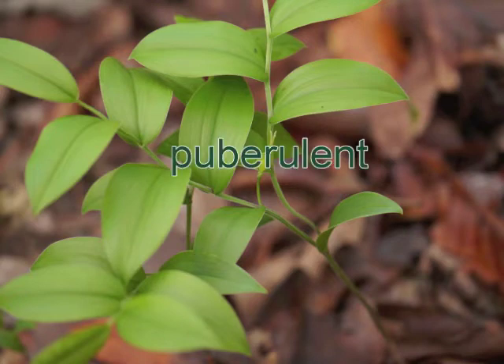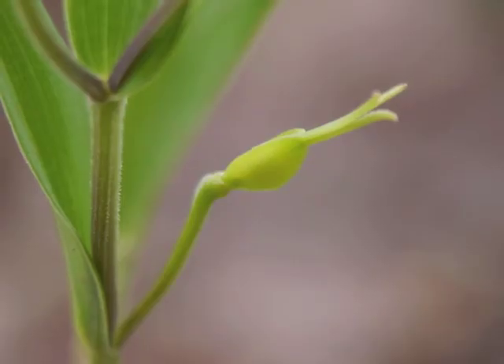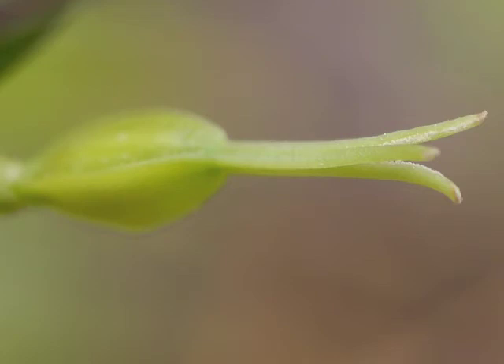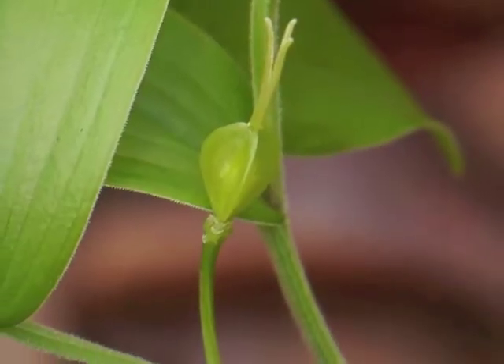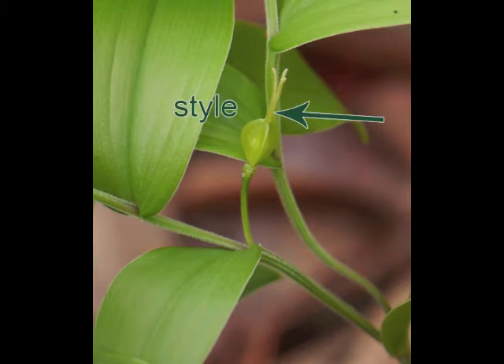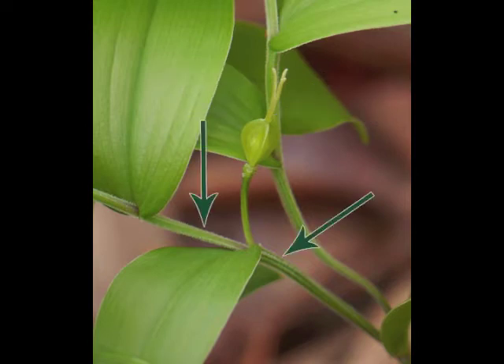Look at that! This plant has a young seed capsule. The capsule is quite small and still has its style and stigma attached. Here's the tip of the stigma with the white lines and the ovary which becomes the seed capsule. Let's back up and look at the entire reproductive package: here's the flower's peduncle, the ovary, the style, the stigma, and the downy stem.